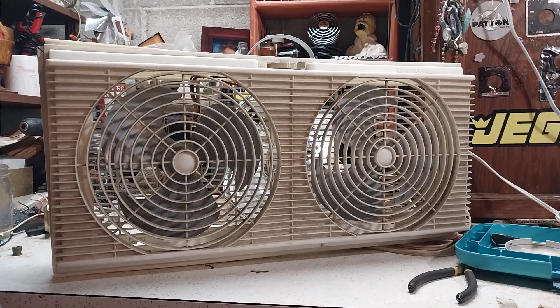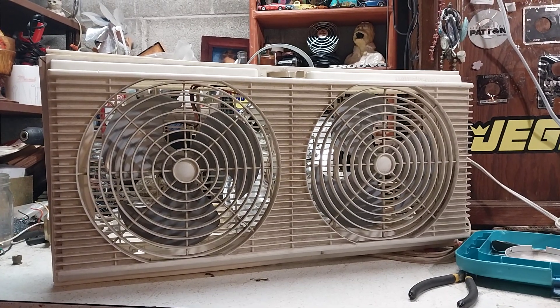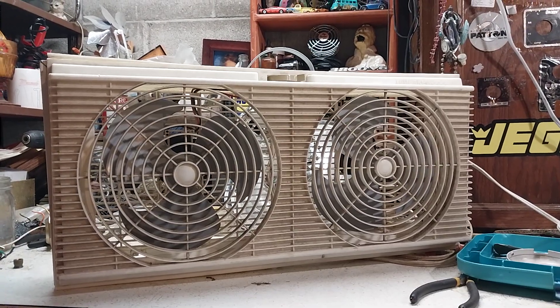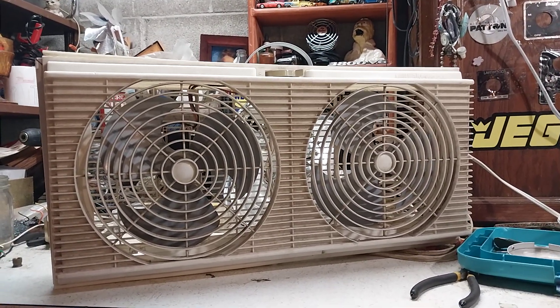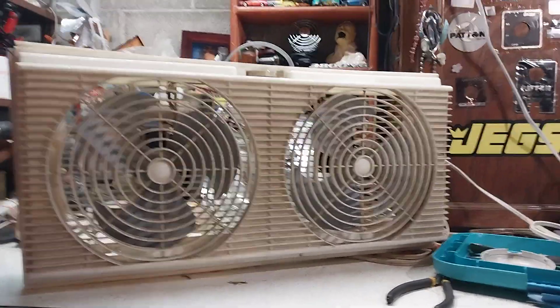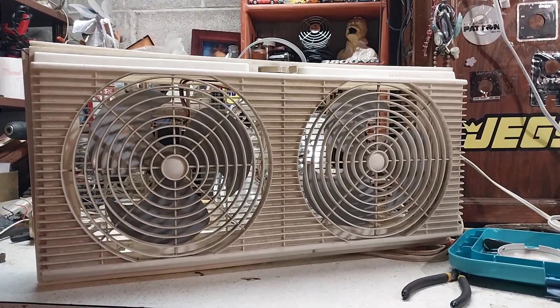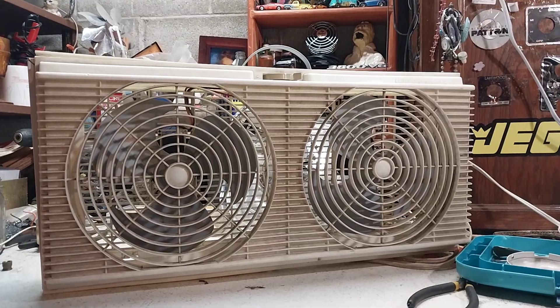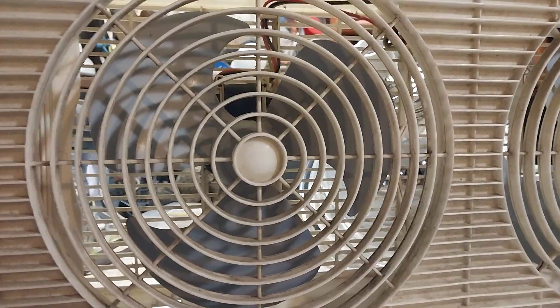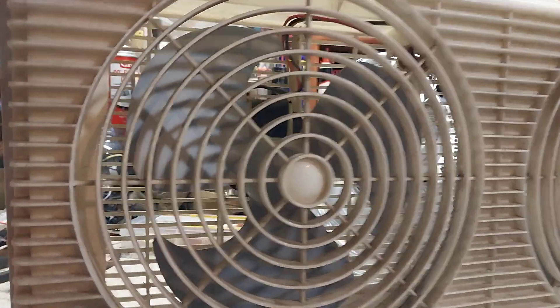I remember this fan very well — it used to run in the window all the time, and I always wanted this fan when I was a kid. I was like, I'm gonna get that fan one day. Well, now I have it. This is a nine-inch twin window fan.